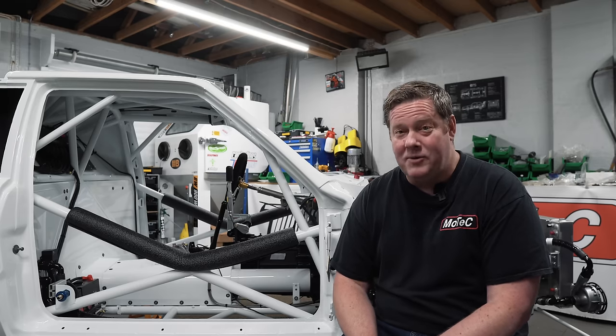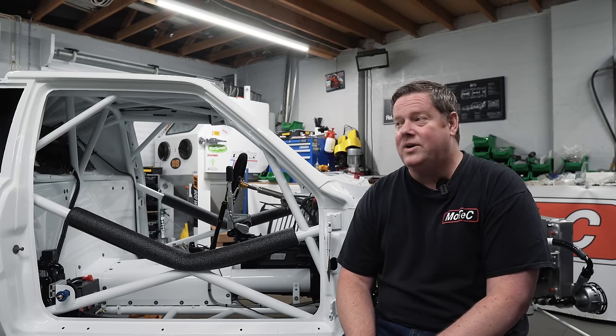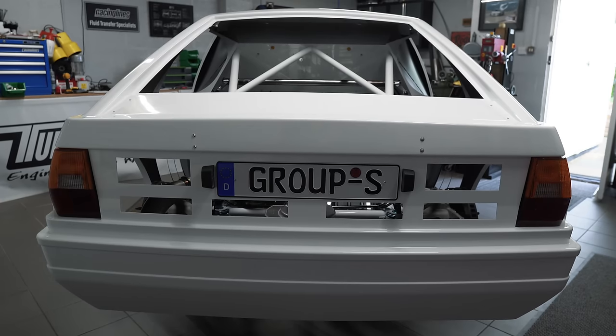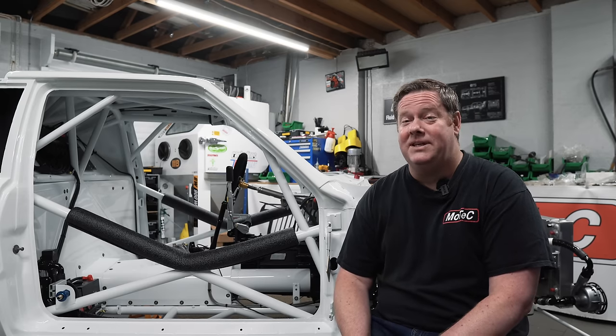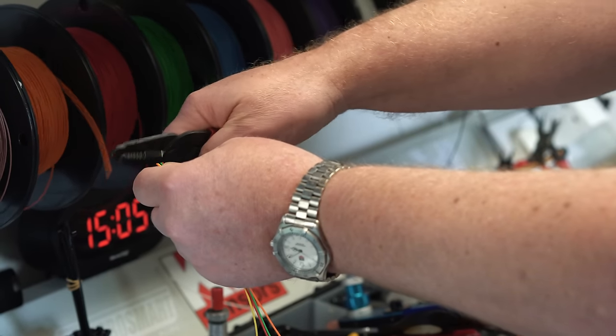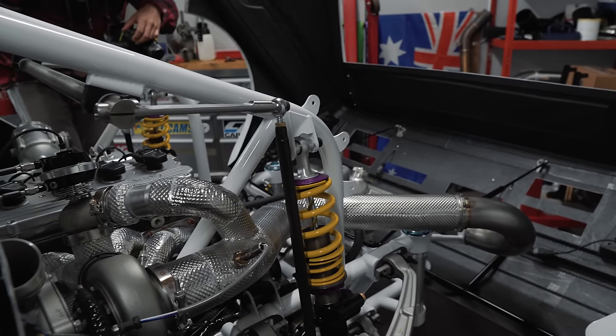Welcome back. We're back to the RS001 Audi Quattro Group S build. I have been busy. We've been busy making wiring looms, busy doing exhaust, busy doing lots of little five-minute jobs and stuff like that.